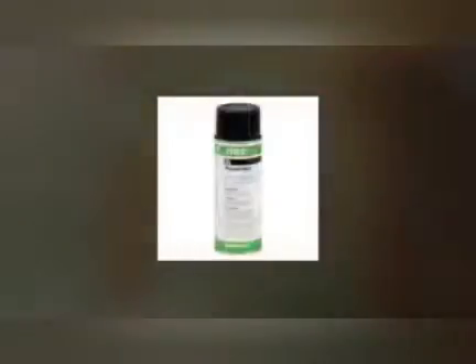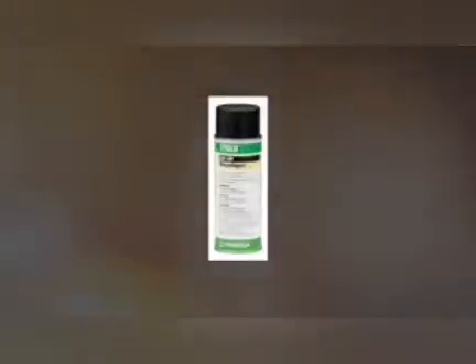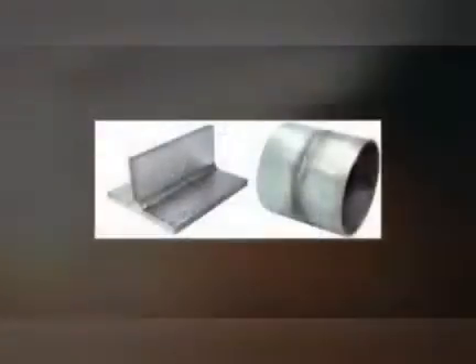The third technique is fluorescent solvent removable. This technique is used when inspecting material in dark areas. The equipment and tools are: UV light, penetrant kit, cleaner, fluorescent penetrant and developer, cotton rags, and weld samples.